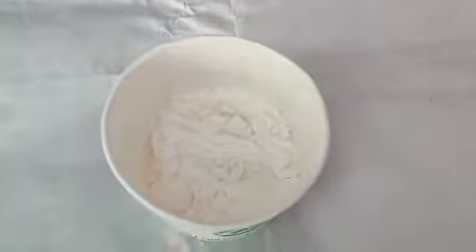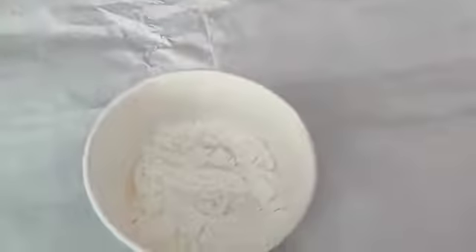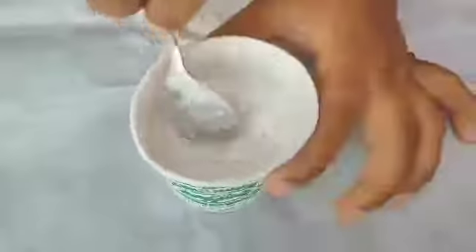Then add water. Then add salt. Put salt into milk. Then add salt to milk. You will add salt to milk.